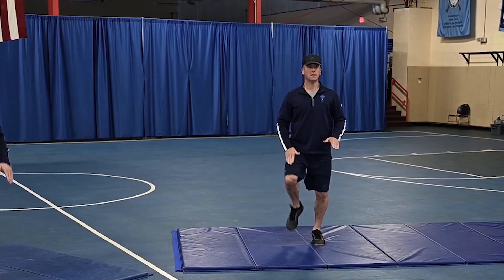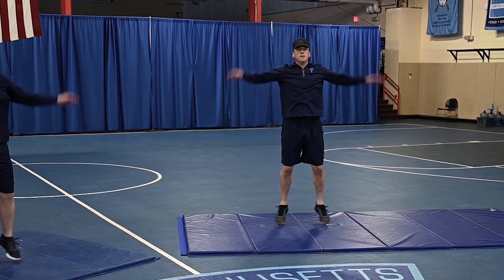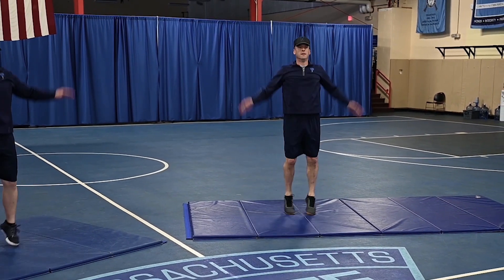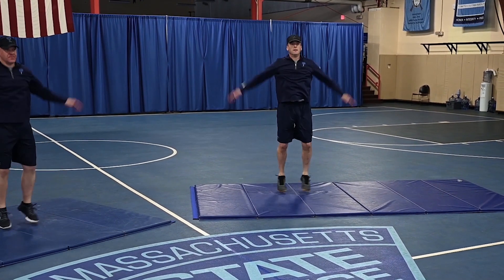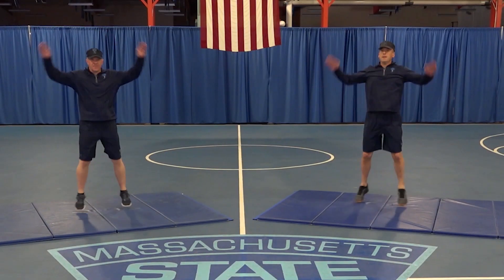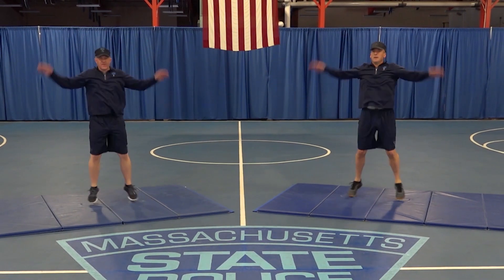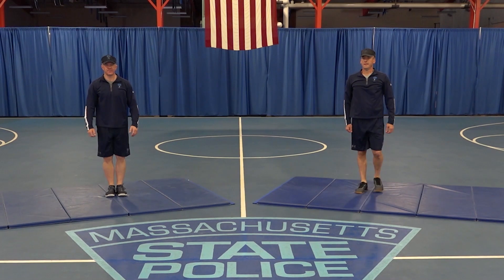We're going to segue now right into side straddle hops. From the start position, basically stepping off with your left or right foot into a straddle stance, hands overhead, palms facing forward, fingers extended and joined, back to the start position. We'll go another five seconds — four, three, two, one, time. Alright, that concludes our warm-up. Let's get right after it now.